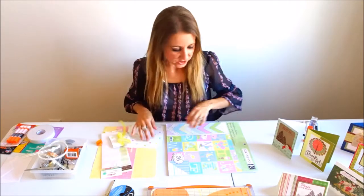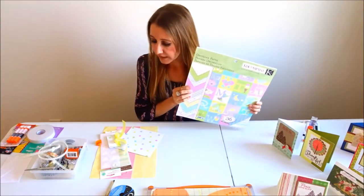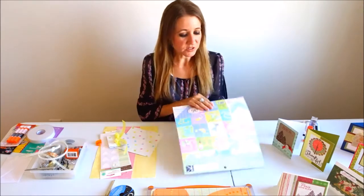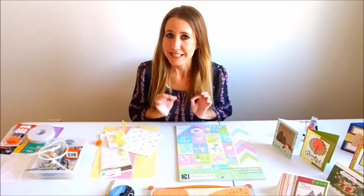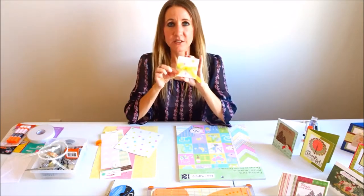I'm actually going to be using the baby pack, and the reason I'm making this using baby paper is because it's kind of just a cute little gift that you can put with someone else's present. So if you're giving someone a baby present, this is the perfect addition to the package. This is what it looks like finished.